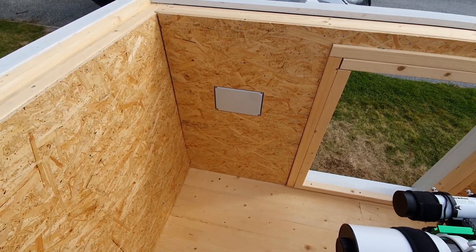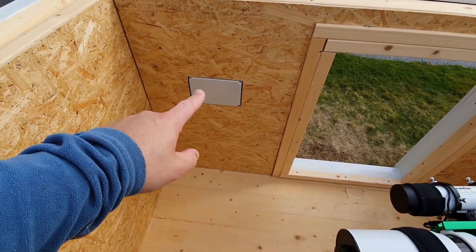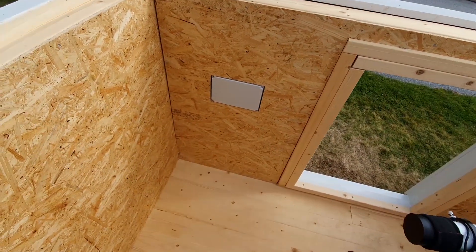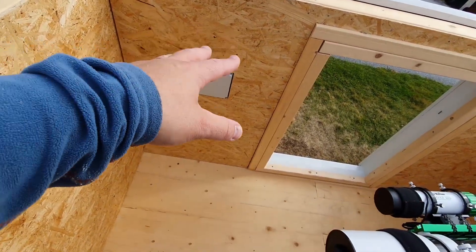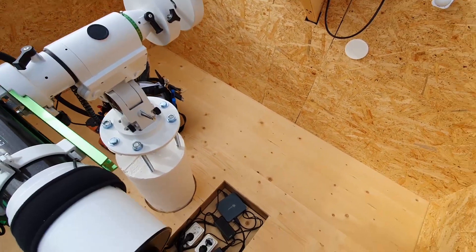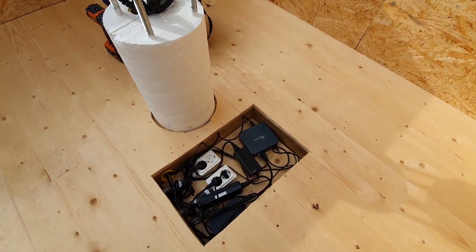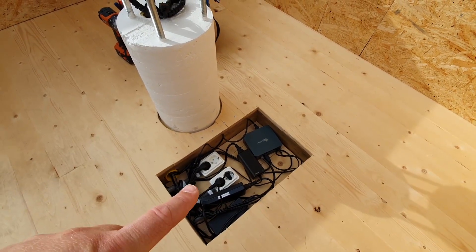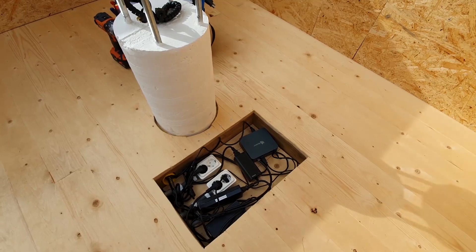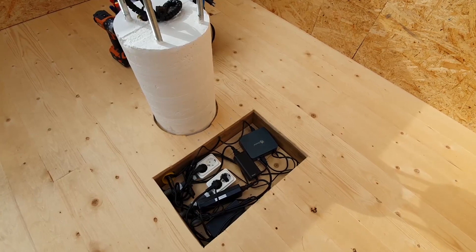Let me run through the electrical installation of the observatory that I've had help with. Incoming electronics and networking — everything is behind this box. From that box, I have cables in the walls and floor routing down to a box in the floor. In this box I have two outlets. One is always on, and one is controlled by my home automation Z-wave relay.